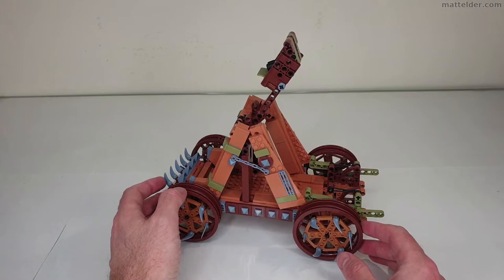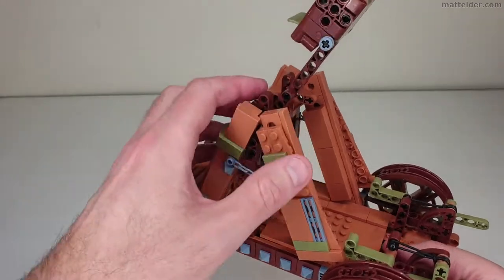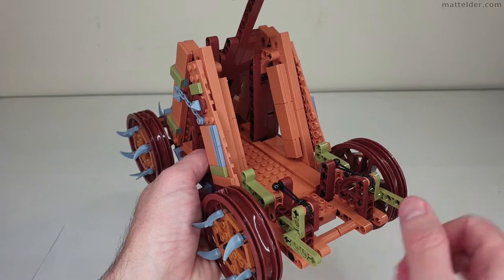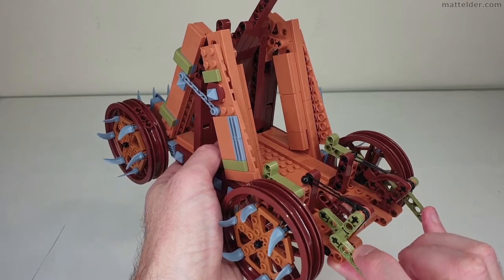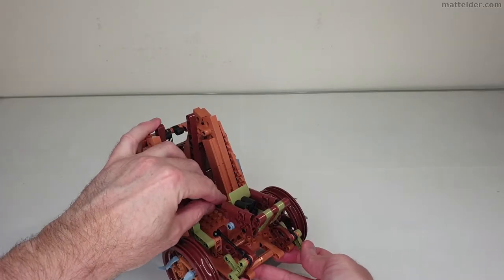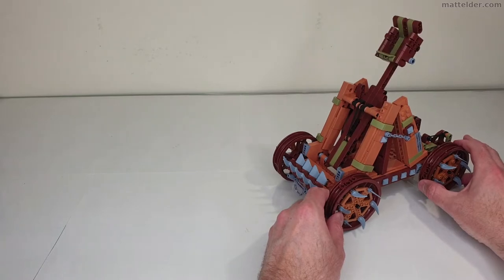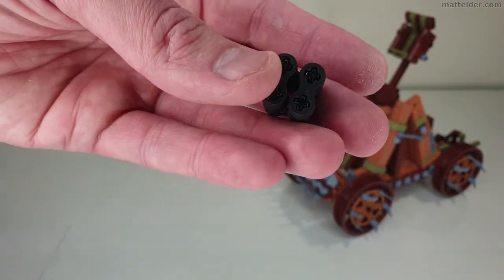I've got this on a pretty frictionless surface so it moves pretty easily. Let's have a look at the main functioning mechanism. The arm goes up and down and you can see the rubber band moving about as you do that. The catch mechanism at the back goes up and down to hold it ready to fire. To load it, you press the arm down, lift both sides to make sure it catches, and then to fire it you just press down and off it goes. I had to go find the projectile down behind the radiator, which was fun.